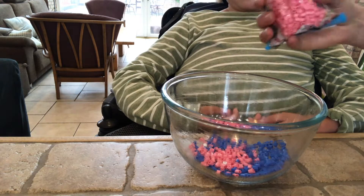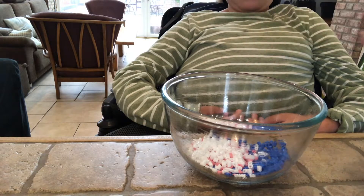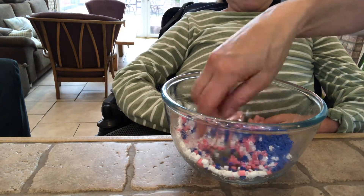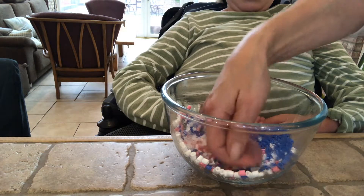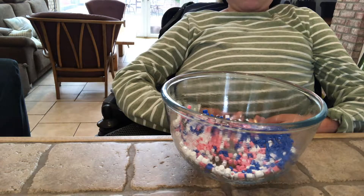Putting the oil in helps the bowl slip out easily at the end, but also it helps the beads stick to the sides of the bowl while you are putting them in, so they don't pile up on top of each other.